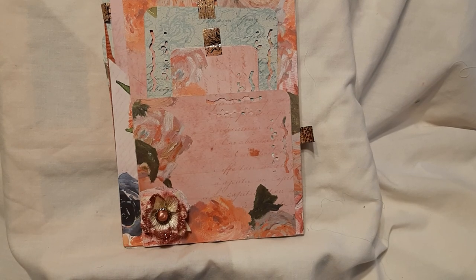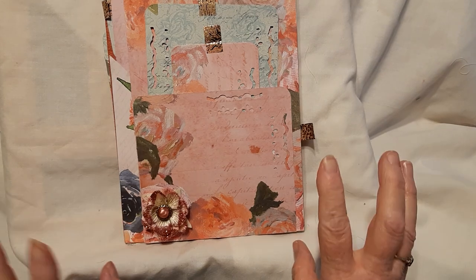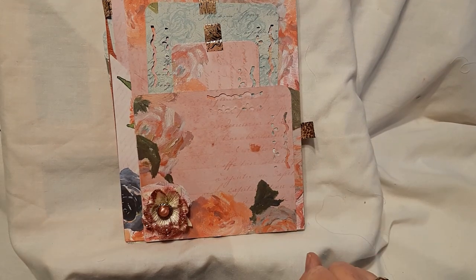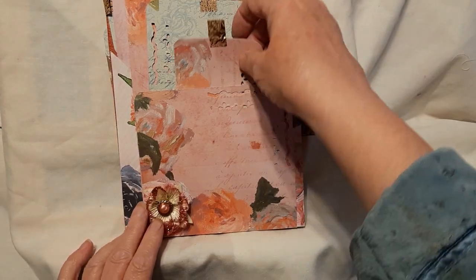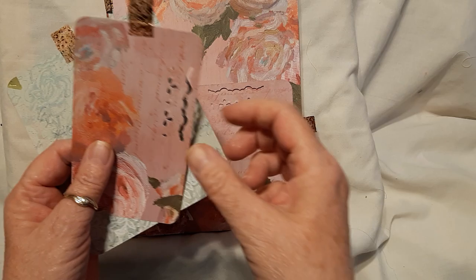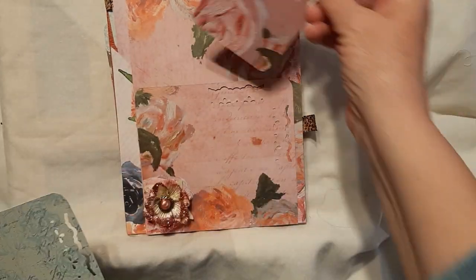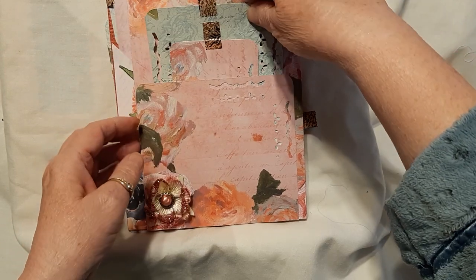Hi everyone, it's Dee here showing off one of my file folders. I always get mixed up with these, so let's hope you're ready for a laugh at my expense. First pocket, got them in there.